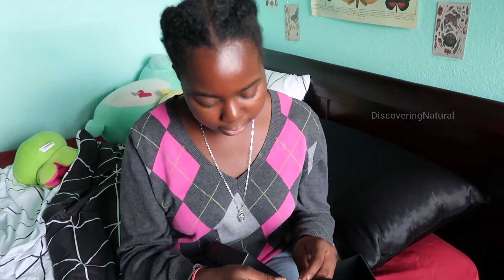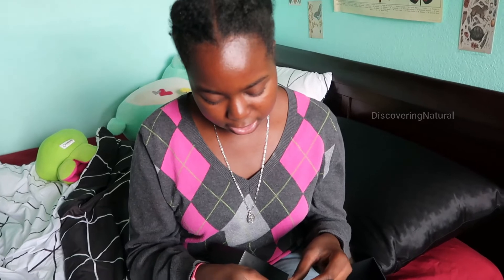I would definitely recommend these headphones. They're super cute and can go with any outfit — they're just really sleek. And if I were working out right now, they definitely wouldn't fall off.